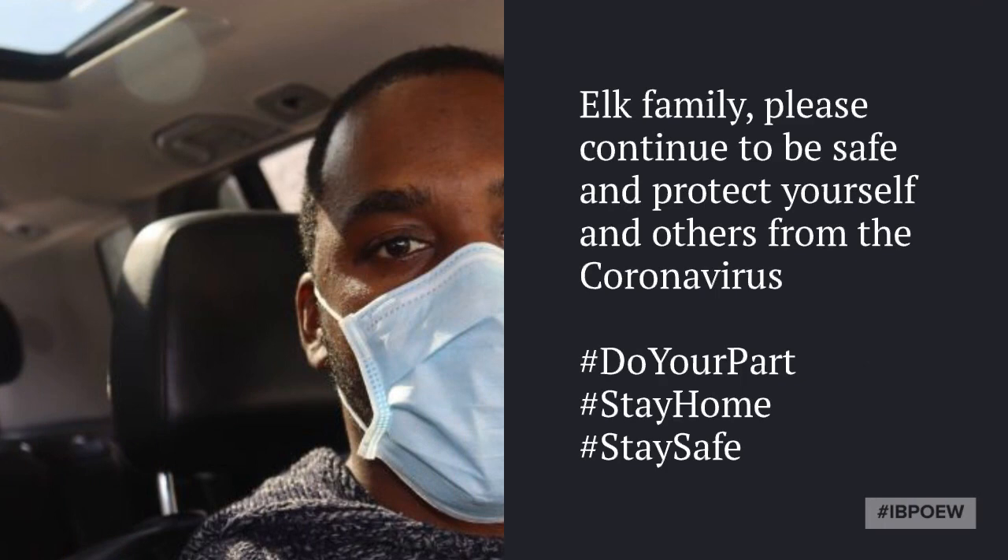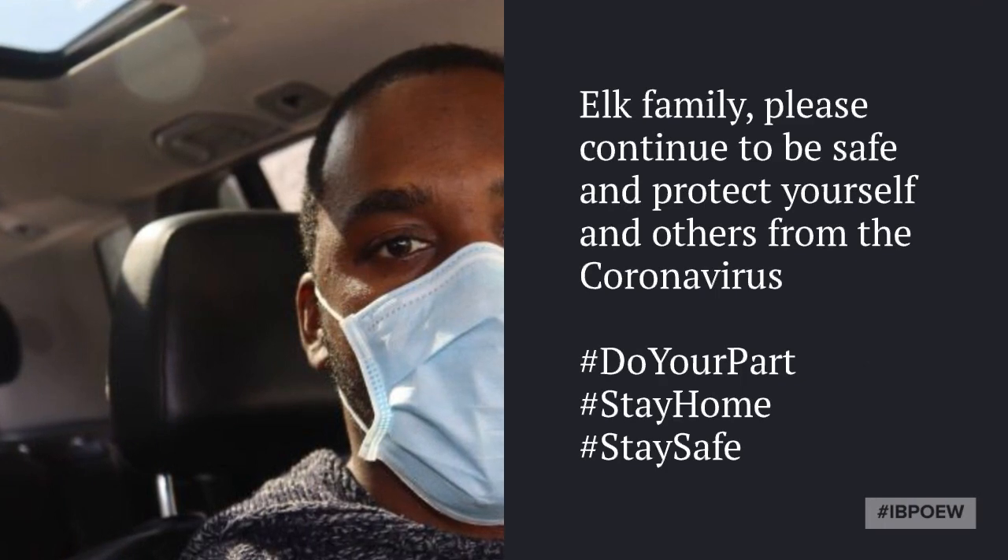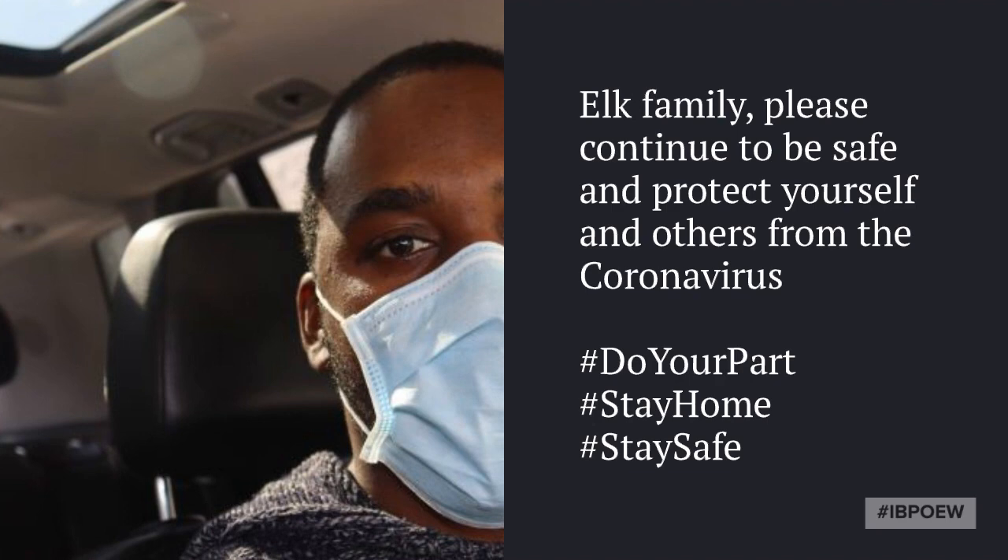Elk family, please continue to be safe and protect yourself and others from coronavirus. Do your part, stay home, and stay safe.